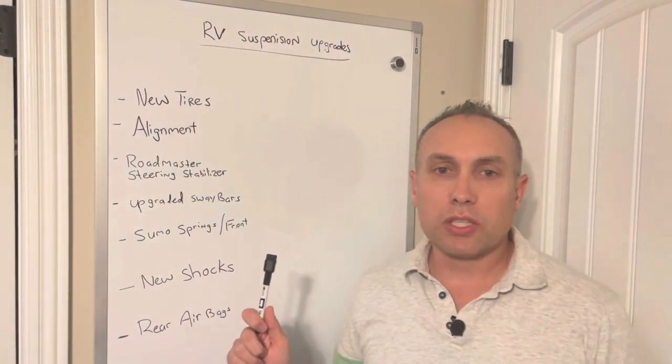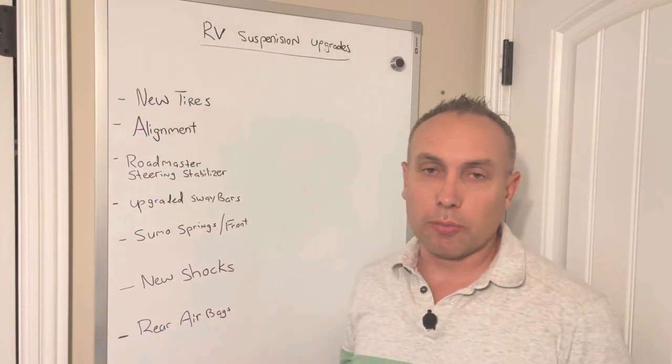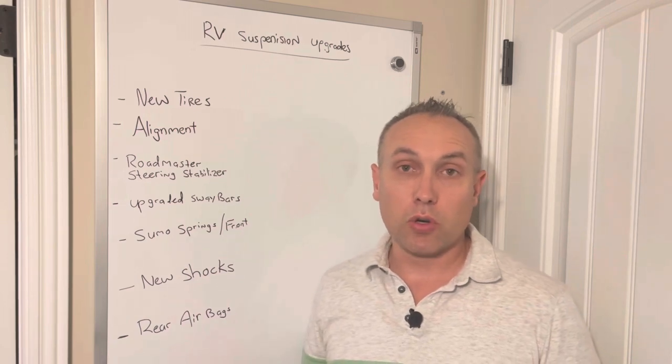All right guys, welcome to the channel. Today I want to talk about RV suspension upgrades, specifically for Class C motorhomes.